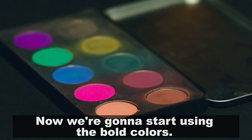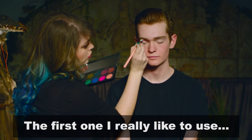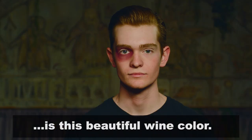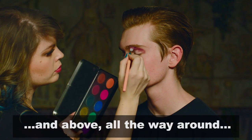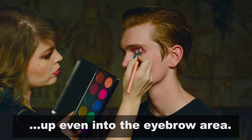Now we're going to start using the bold colors. The first one I really like to use is this beautiful wine color, and I'm taking that underneath the lash line and above, all the way around, up even into the eyebrow area.